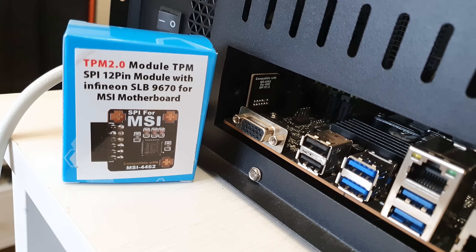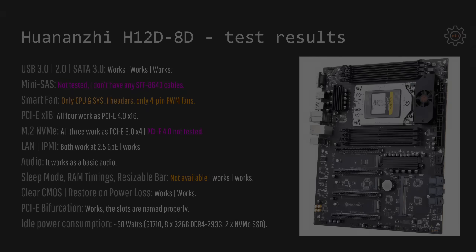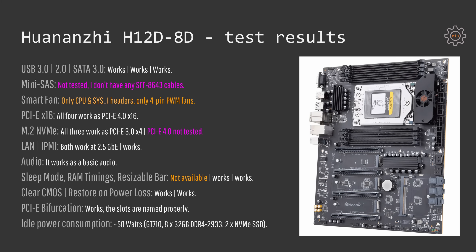The motherboard is compatible with MSI TPM 12-pin SPI modules. I have bought and tested one and it works just fine. When it comes to the test results it is easier to say what's not working with the motherboard than what's working. I have tested lots of different features and lots of different configurations and everything works just as it should except for a few things.